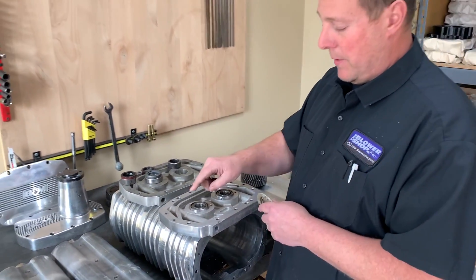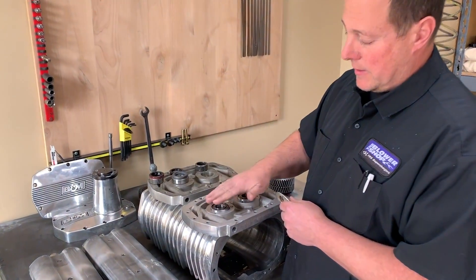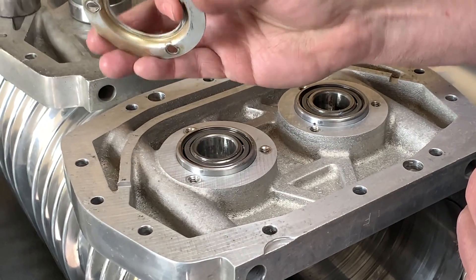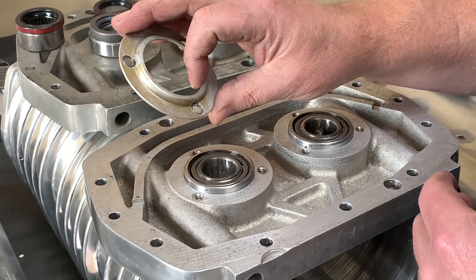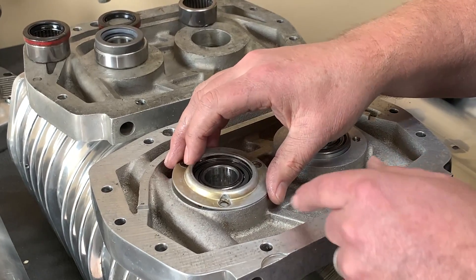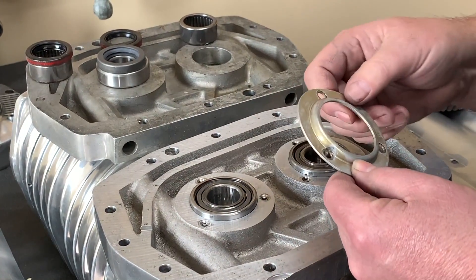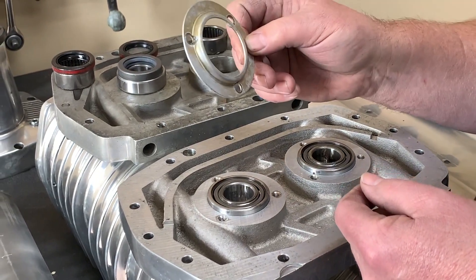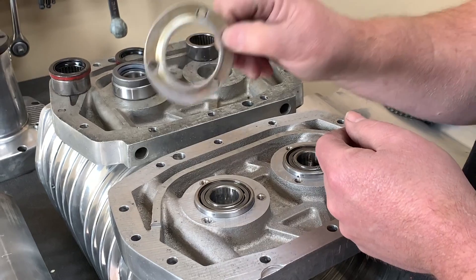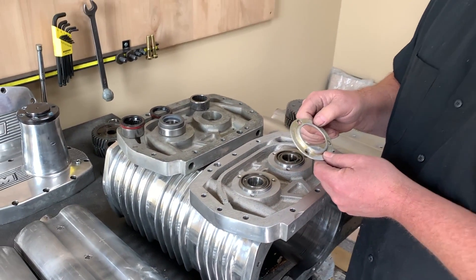One of the other issues with the B&M 420 is it uses a double-row bearing, but the bearing sticks up two hundred thousandths out of the bearing plate. They used a very thin stamped steel retainer to hold that bearing in, but unfortunately this is a very weak retainer and doesn't hold the bearing in properly. That's actually the number one failure on this supercharger. So instead of trying to utilize this, we're going to machine some billet bearing retainers for the supercharger as well.